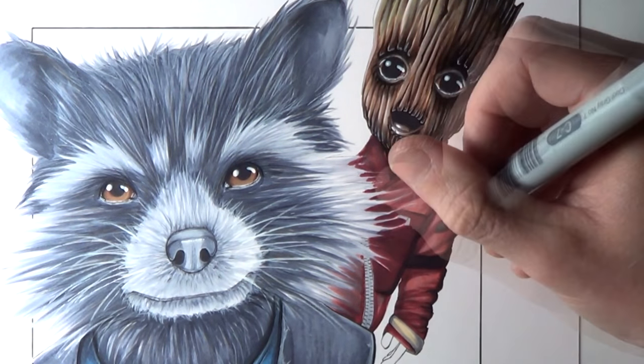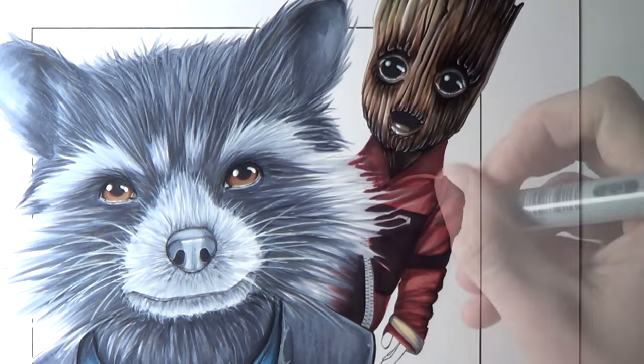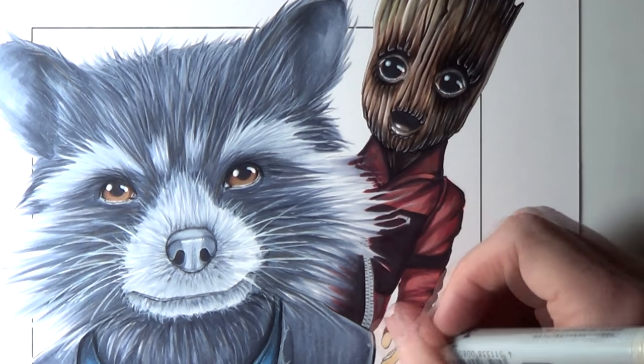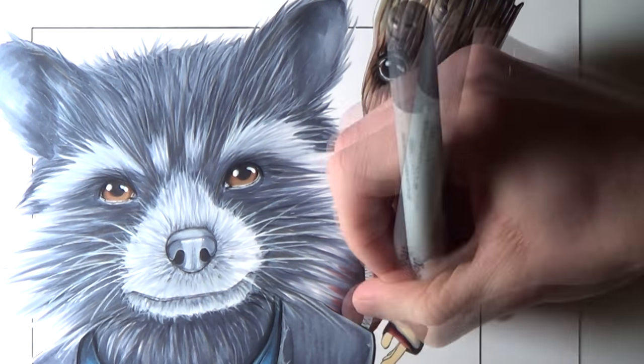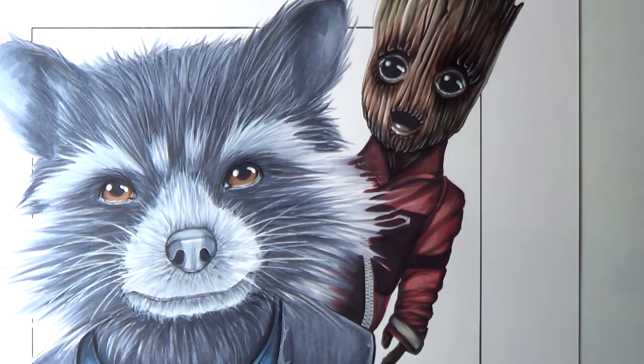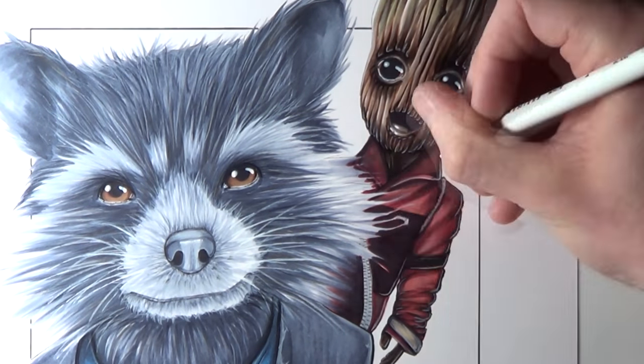And after that this drawing was completed. Overall it took about 4 hours to complete and I had such a great time working on it. I've been looking forward to working on this one for a while. I love these two characters and Guardians of the Galaxy is such a great film, and I can't wait for volume 2. Please let me know what you think of this drawing in the comments below, and if you have any more suggestions for future fan art or fantasy art videos then also let me know.